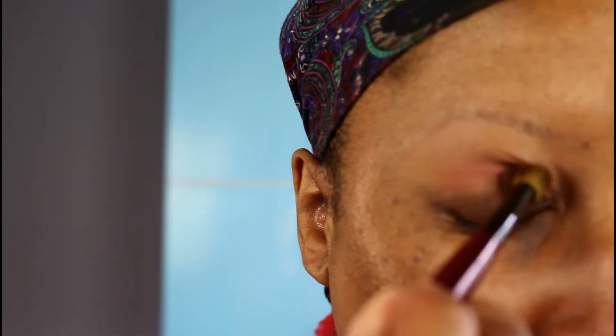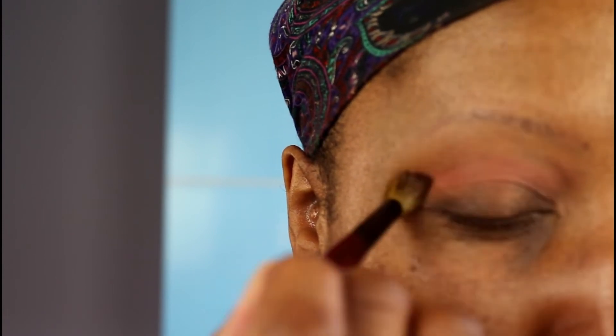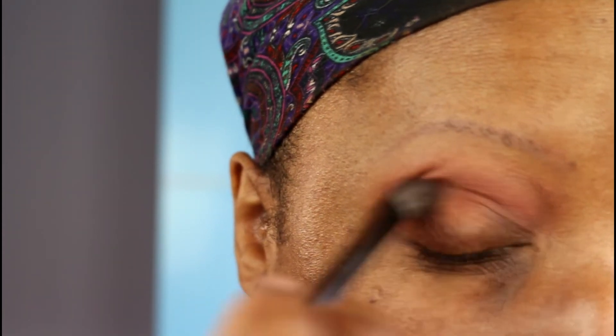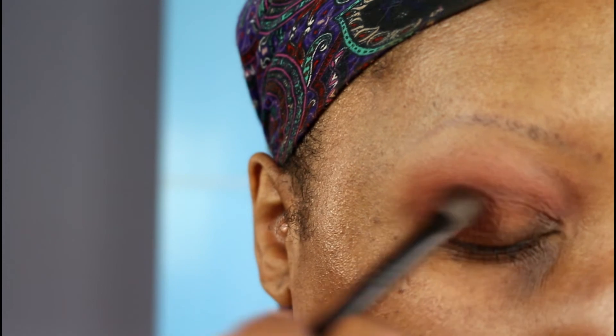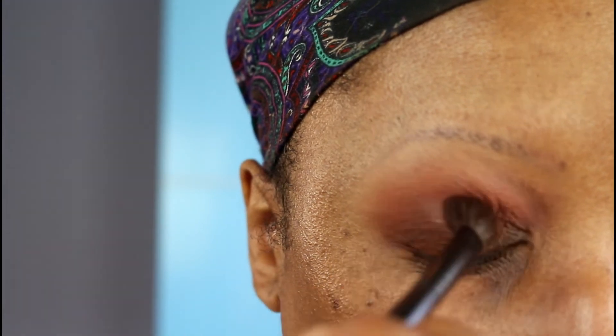Now I'm going into the palette and taking this warm coral shade. These shadows don't have names. I'm using my Sonia G Blender Pro and this is going to be my crease shade. I'm using back and forth motions and circular motions when I get near the outer V. Now I'm going to take this deep warm brown shade using a Sephora eyeshadow brush number 71 and place that on the outer V, partway onto my lid, and then blend it into the crease — aggressively into the crease, because that's how I like to blend. This is a nice warm chocolate brown shade, perfect for the outer V and crease, and this darkened up the look quite a bit.